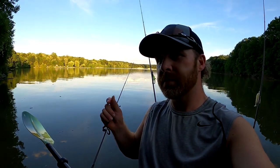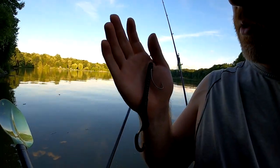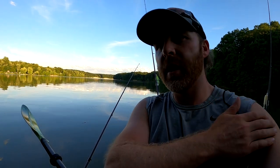Hey guys, I'm out here at Alum Creek. As you can see, I just caught that fish right there on this black grape power worm. Me and my buddy Matt pre-fished a tournament here at Alum Creek on Saturday, and then on Sunday we fished the actual tournament. Probably shouldn't have fished it the day before, but we did — we couldn't stand it. We had to just try it out and see what they were hitting on.